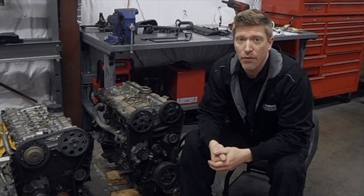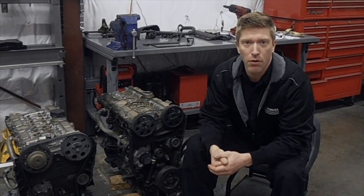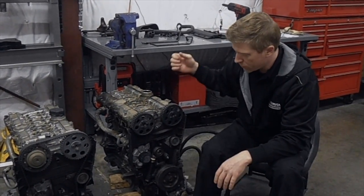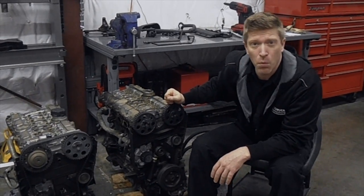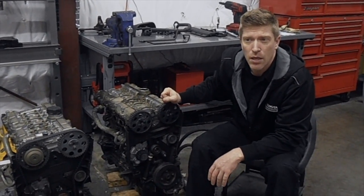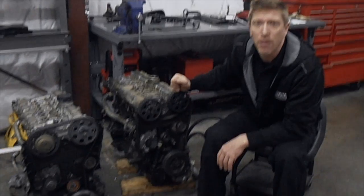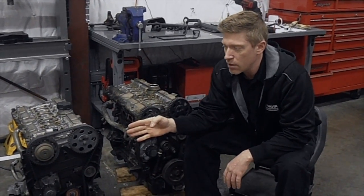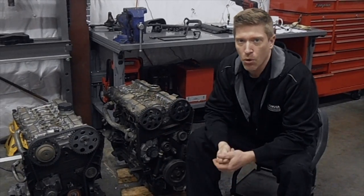Hey everyone, we're out in the shop today talking about the RN engine conversion. First we're going to talk about what it is and why you'd want it. The earlier engines in the Volvo lineup, from when the white block five cylinders first came to be, existed up until about 1998 and are known as the N engine, also just known as the white block. Then in 1999 the RN — revision N — motor came to life.